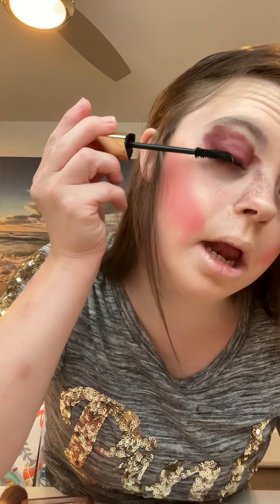Next, I will be applying some black mascara from Everglas Cosmetics. The products will be linked in the description box below. To finish this princess inspired look, I will be applying a nice maroon shade on my lips.